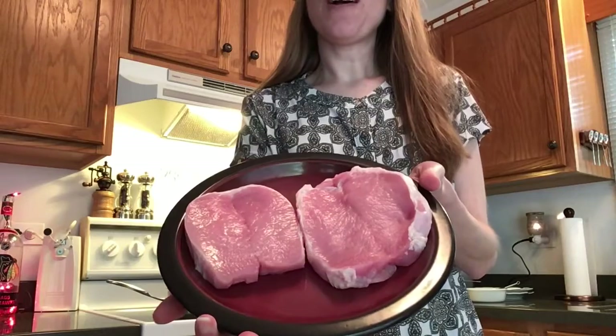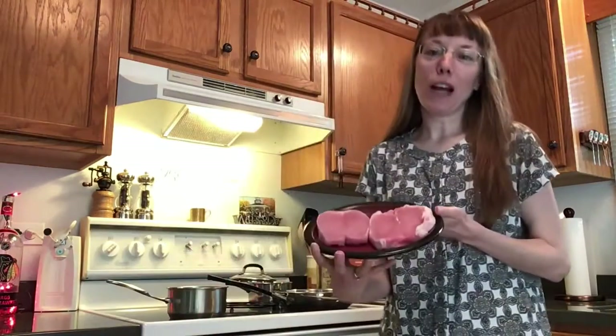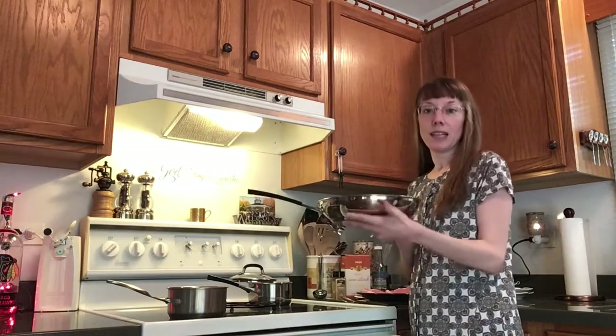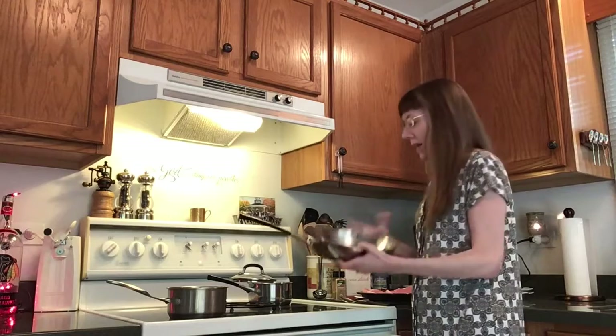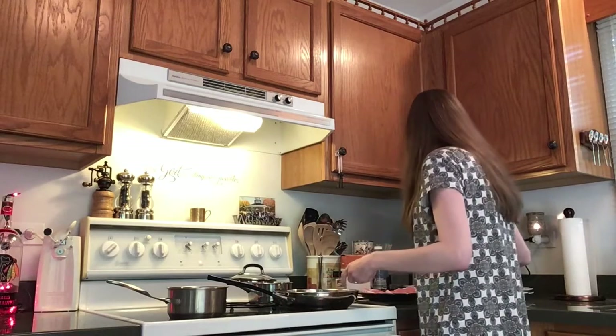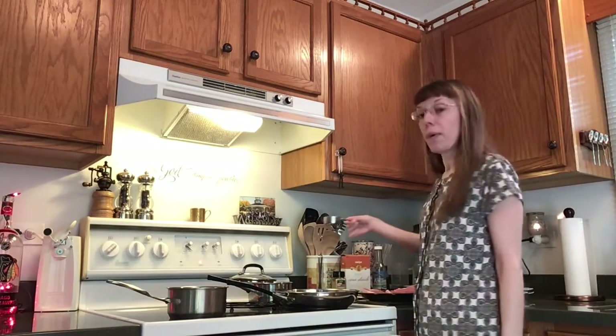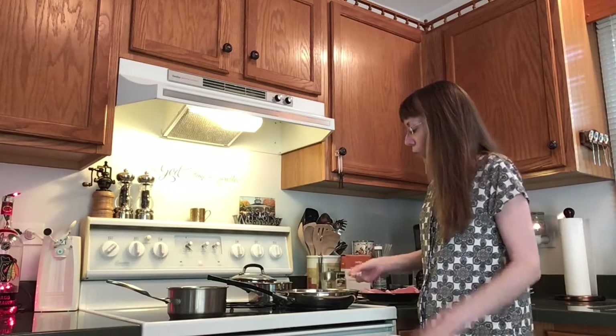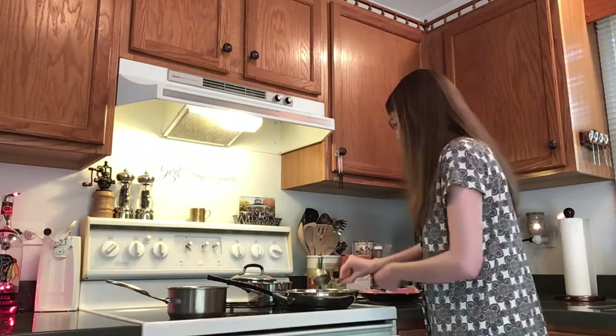Got about one pound's worth of butterfly pork chops here that we are going to cut into strips. You can go with any cut of pork chop you like in any quantity and amount as long as they are boneless. We are going to use a shallow fry pan and put one quarter cup of reduced sodium Italian dressing right into the pan and turn it on to medium-high.